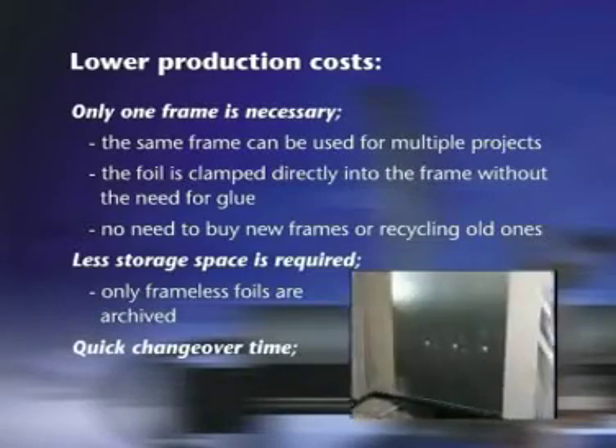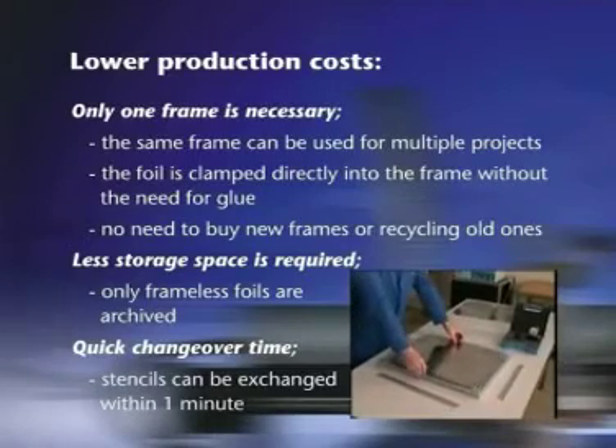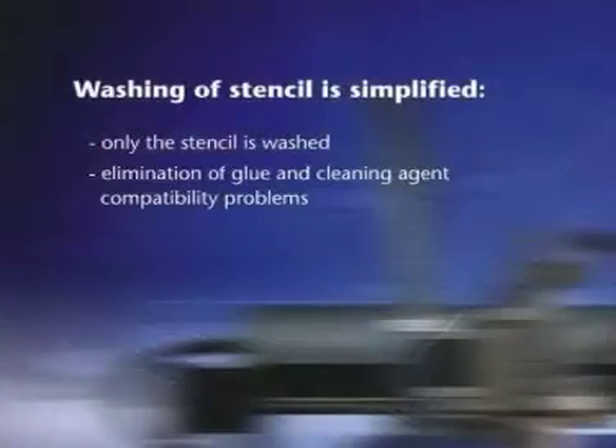Quick changeover time: stencils can be exchanged within one minute. Washing of stencils is simplified — only the stencil is washed. This eliminates glue and cleaning agent compatibility problems, improving your production quality.